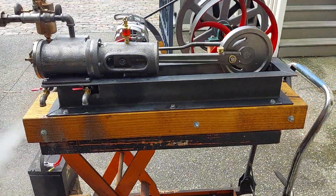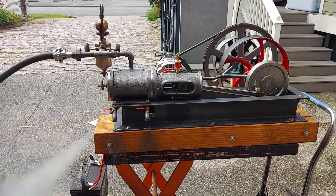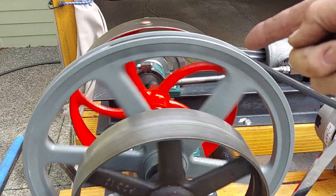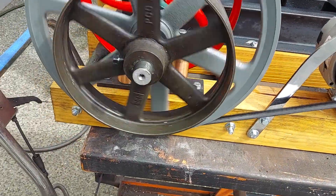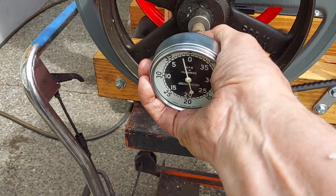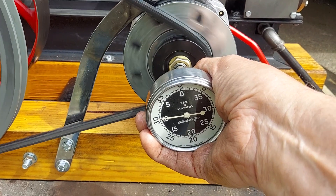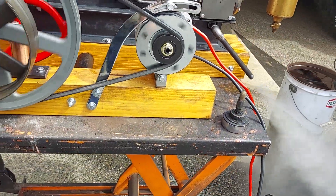The engine is 36 inches long. It has a 16-inch V-belt pulley here that drives the alternator. At this RPM it's only about 100 RPM on the engine, but on the alternator it's at about 1,000 RPM. So if I turn up the speed a little bit more it'll start charging.